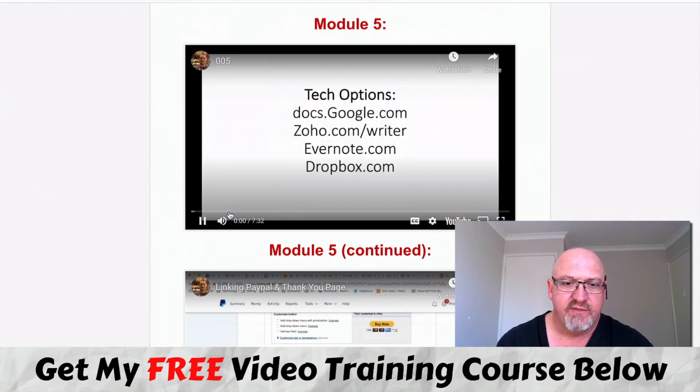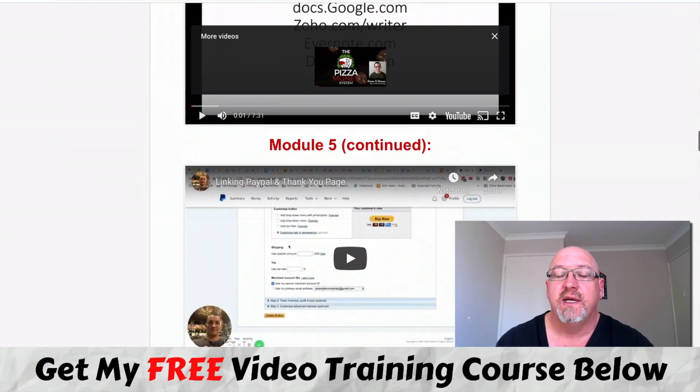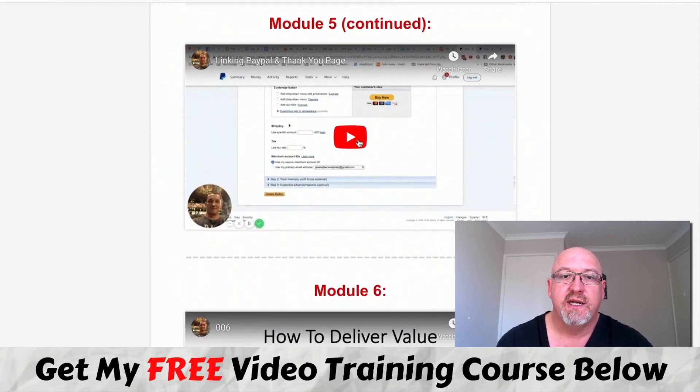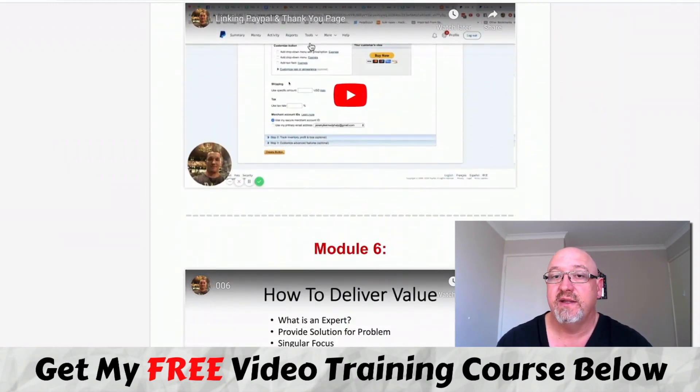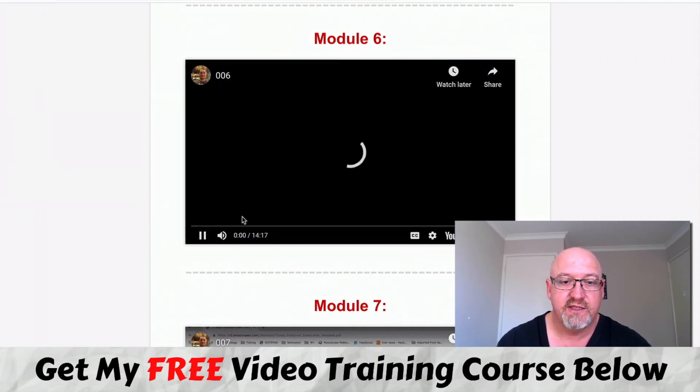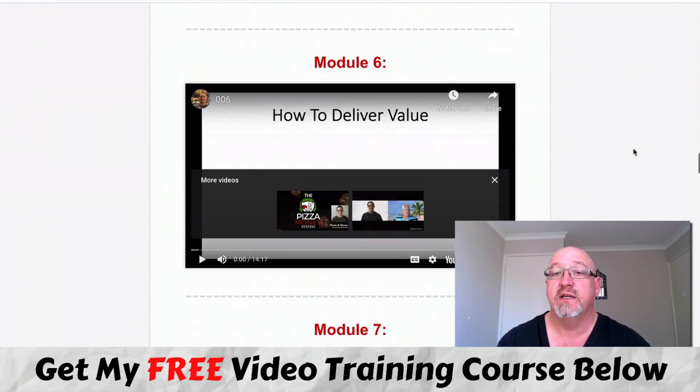There's another seven-minute video where he goes through the different options. You can use Google Docs or a couple of other free options he's going to show you. He covers linking PayPal on the thank-you page. And there's over a 40-minute video on how to deliver value. A lot of people get stuck on creating content - how to have value, how to create content. He's going to show you how to go about it and do it easily.